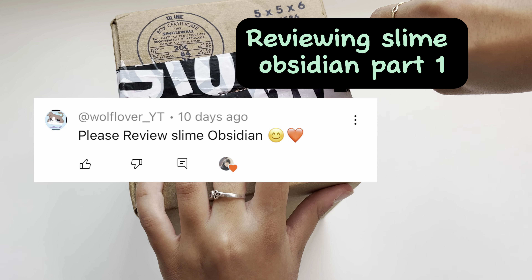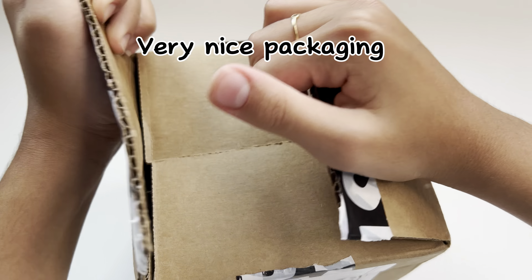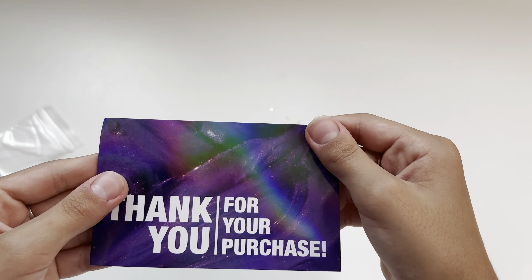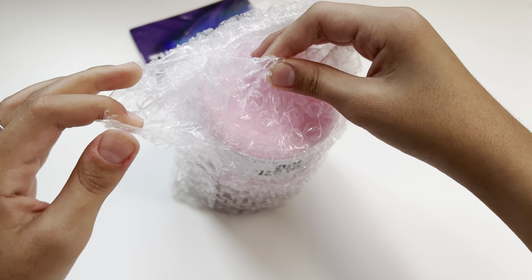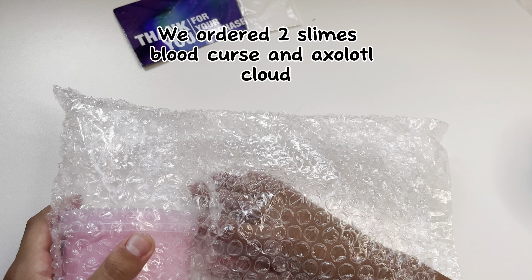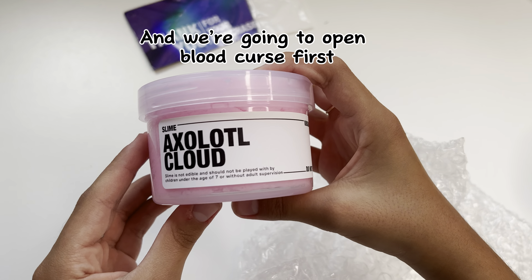Reviewing Slime Obsidian Part 1. Very nice packaging. We ordered the Slime Blood Curse and Axol of a Cloud, and we're going to open Blood Curse first.